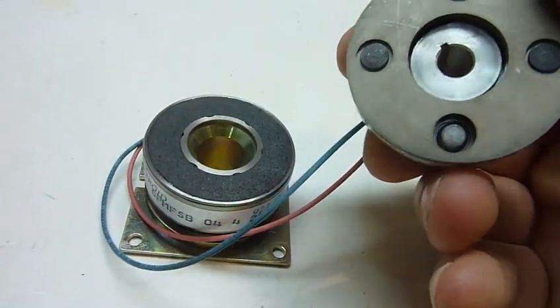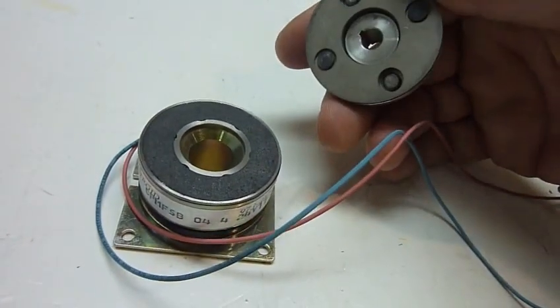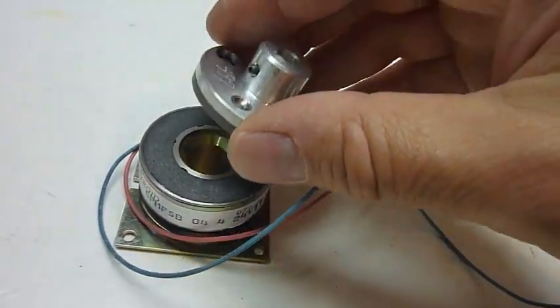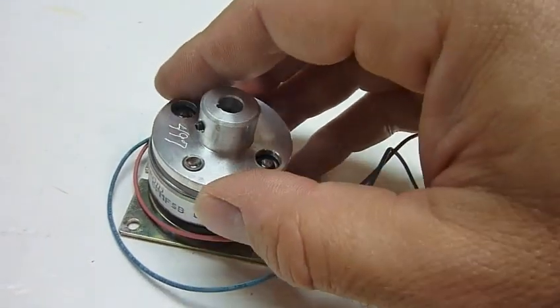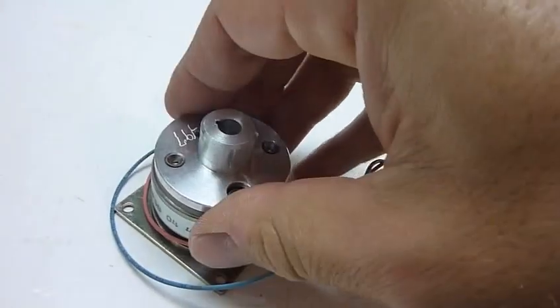It's kind of interesting how it works. Obviously there's a permanent magnet, and you counteract it, and that releases the part at the top.